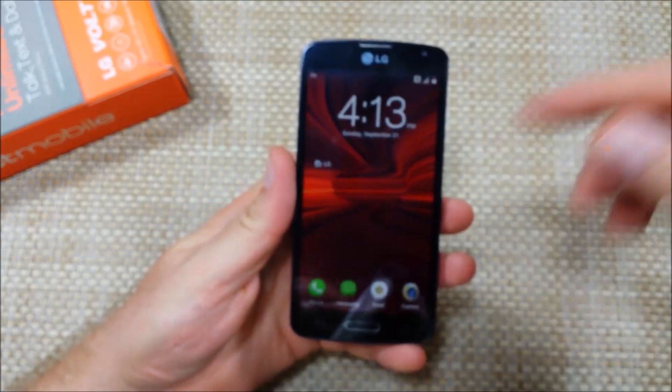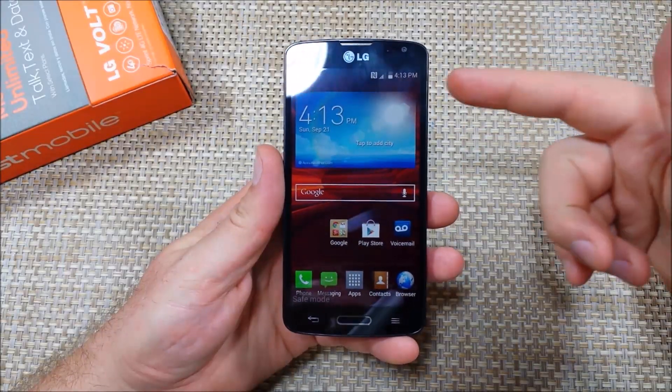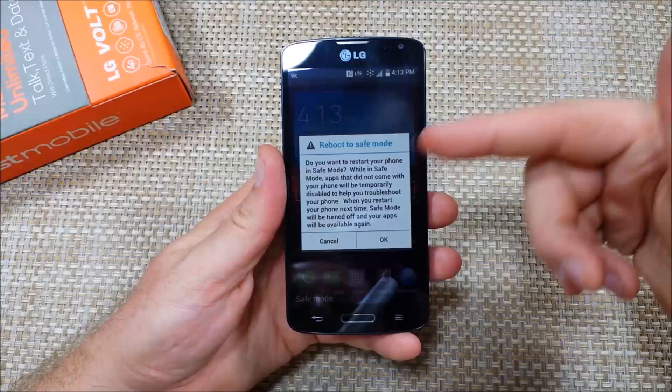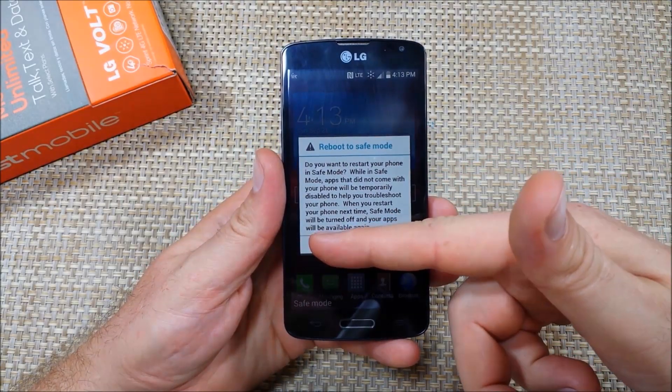It'll show 'safe mode' at the bottom left, so you'll know you're in safe mode. The other way is if the phone is already turned on — press and hold the power key, then once you have your phone options, press and hold 'power off' and it'll ask you if you want to reboot into safe mode.